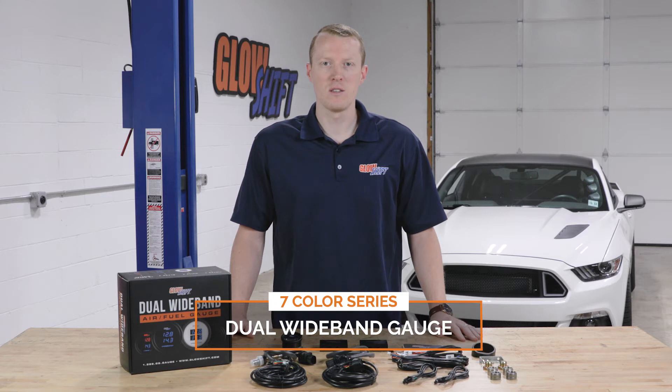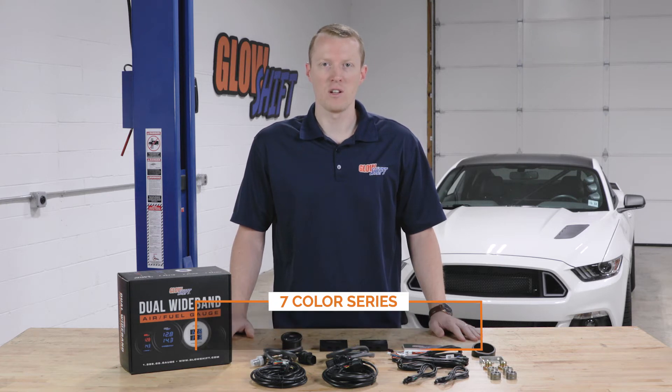It's available in a black face with a clear lens, a black face with a tinted lens, and a white face with a clear lens.